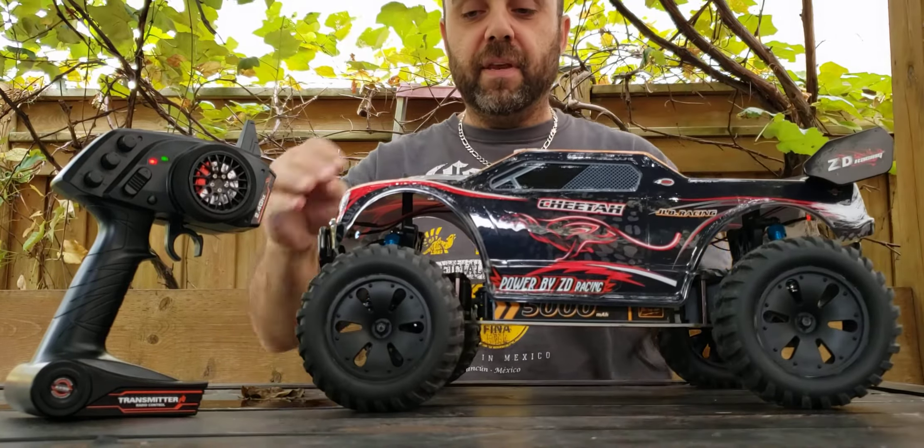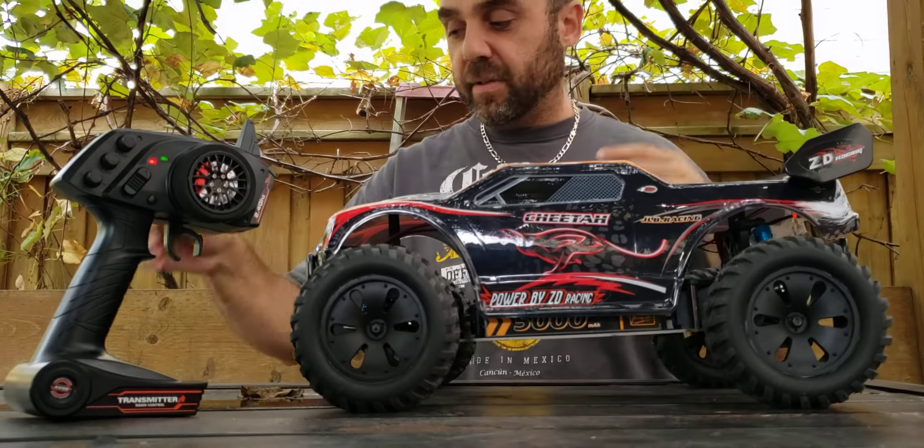I want to go and try to get a video of this one so you can see it on the road.